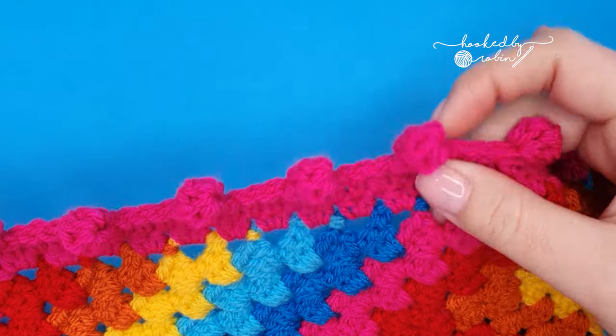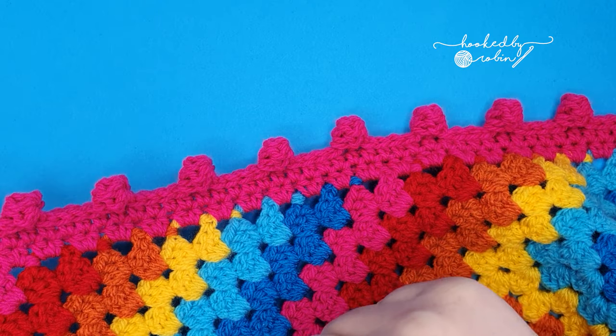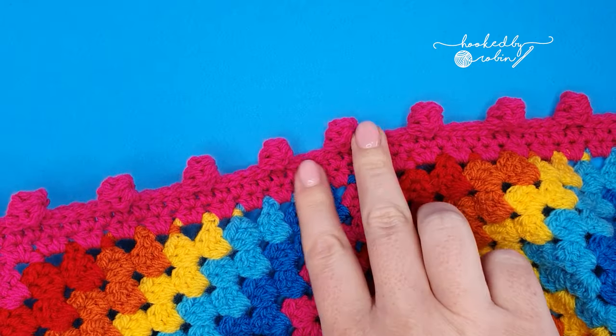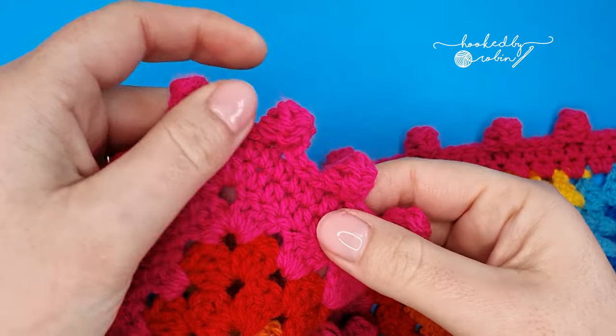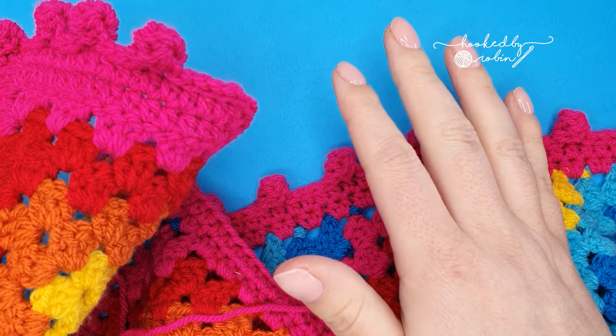Today I'm going to be showing you how to crochet this really fun and easy bobble stitch border. It's super versatile — you can change how close you want your bobbles to be, they're really easy for going around corners, and it's suitable for literally any project.